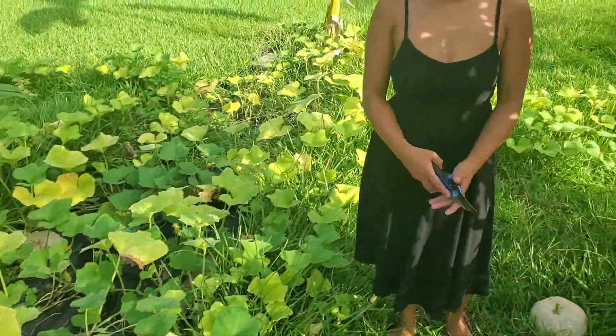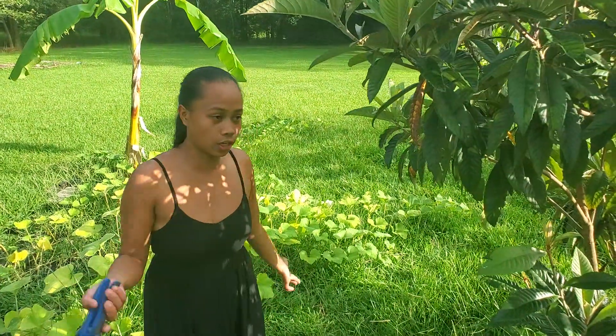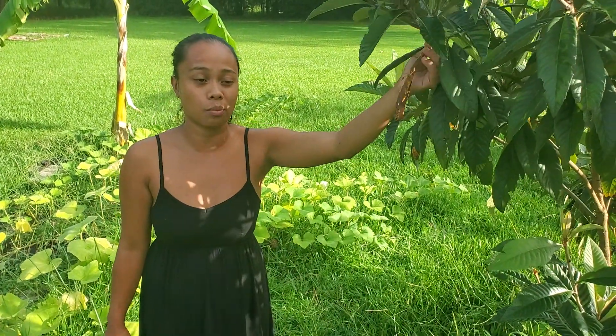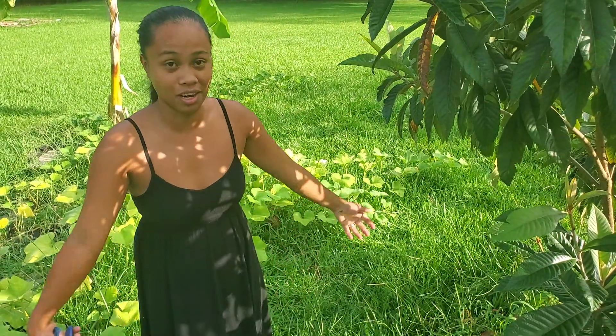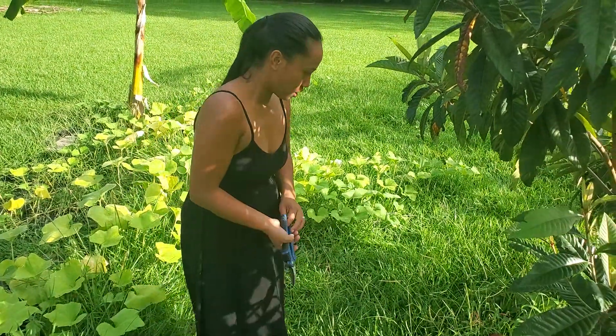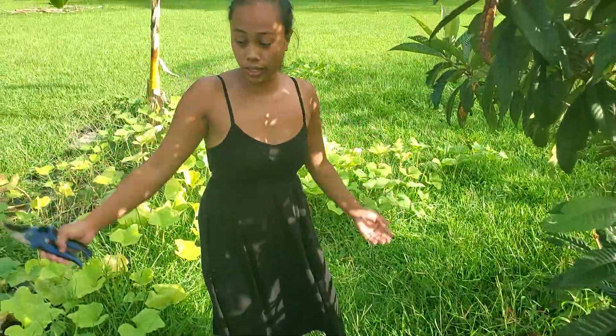My daddy put a trellis on his when he had his own squash. Before he gave me the seeds, I saw he had it growing all the way to the top of a tree and they were just hanging. Every time they wanted to harvest something they would climb or use a stick — they let them grow up a tree and then climb the tree together. That way the rats and any animals won't get it.